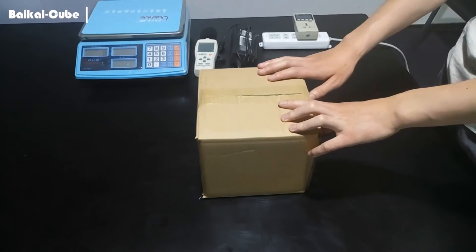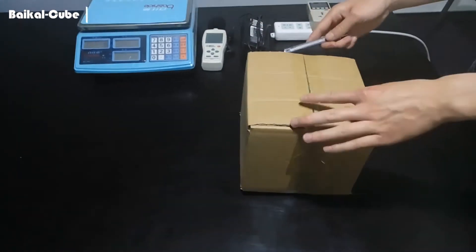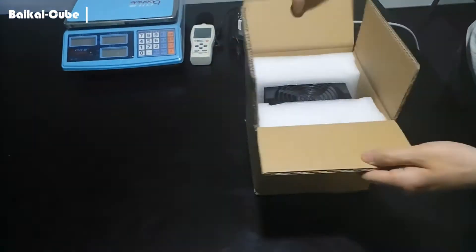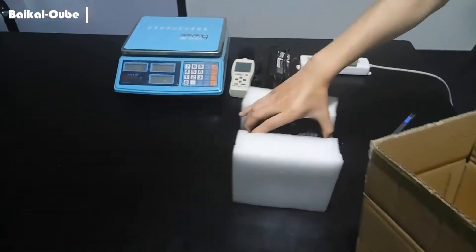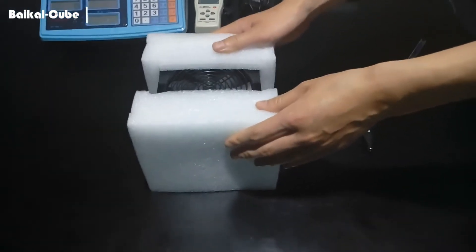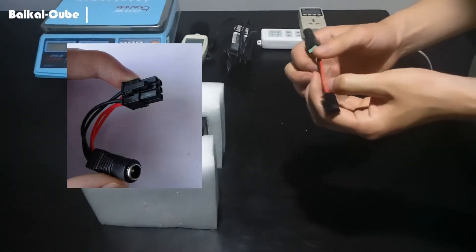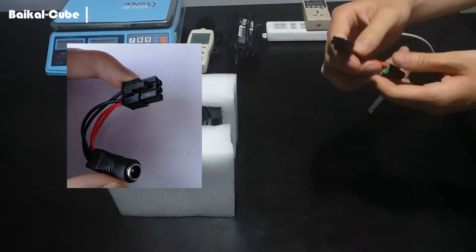Probably you will receive one box if you ordered one Cube. So first let's unbox it. It's one Cube with two EPE protectors and one transfer connector from DC port to PCIe 16 port.